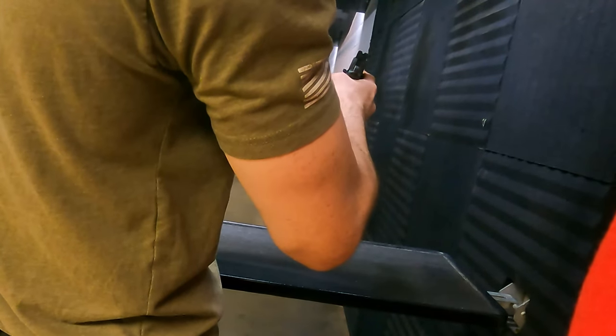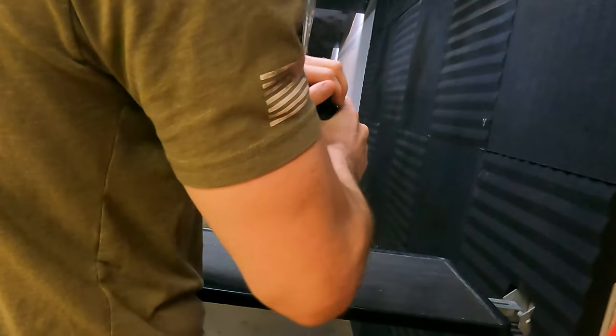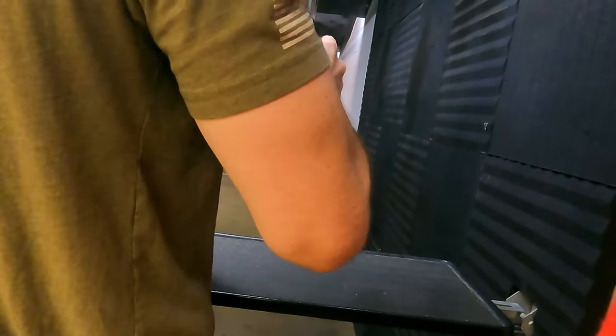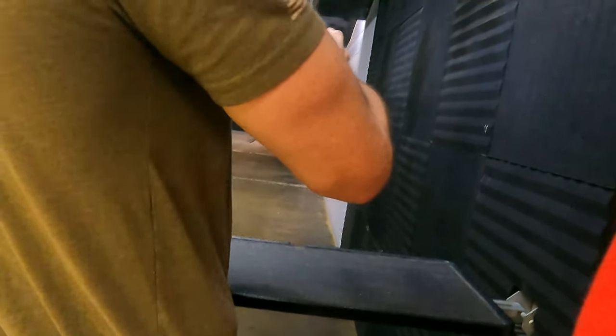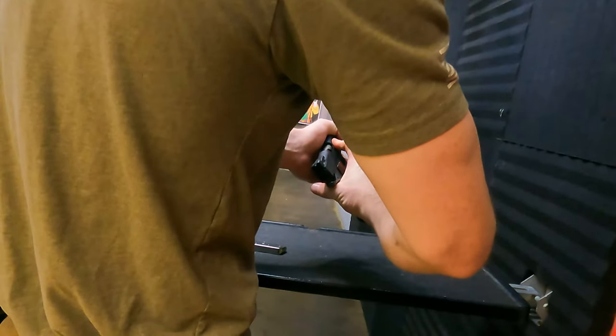Come over the top and make a C-grip like this. All these serrations back here — you just want to stay behind that ejection port. Go ahead and pull with this hand and push with the other one until you hit metal on metal. And just like Elsa teaches us, let it go. Now you've got one in the chamber.